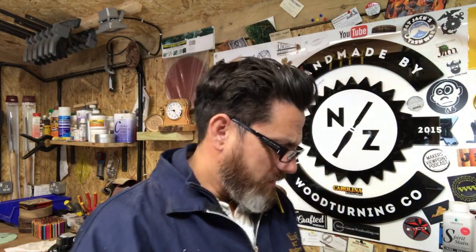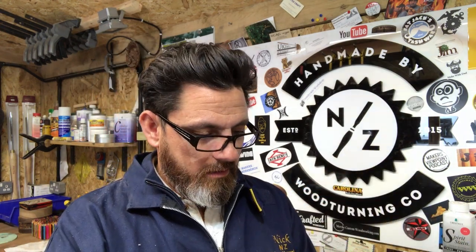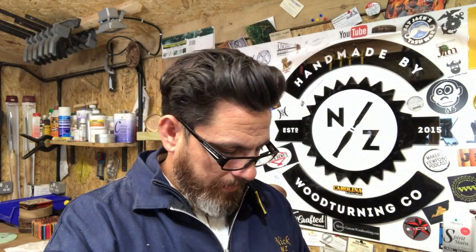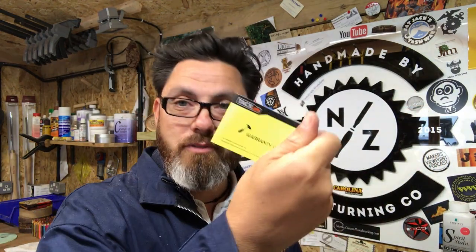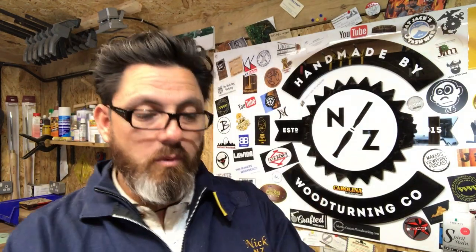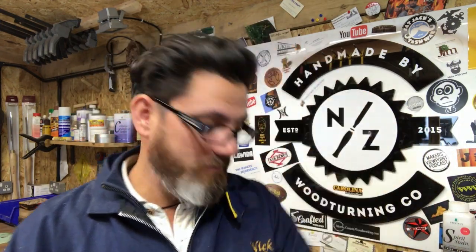I've had something else come in the post as well — an Amazon piece and I haven't ordered anything from Amazon. It's a Tacklife laser distance meter. It's used for measuring things. I'll get it fired up and see how it works, then I can give a shout out — it doesn't actually say who it's from but I presume it's from Tacklife themselves. Thanks Tacklife for sending me this gift, I really appreciate that. I'll stick a link below for these guys as they've sent me this.